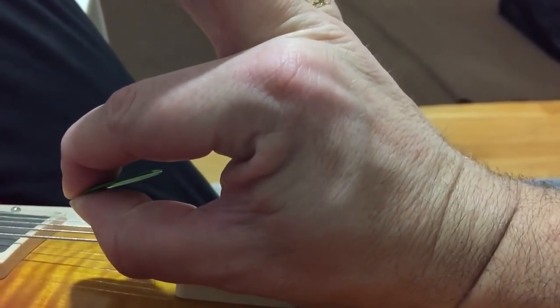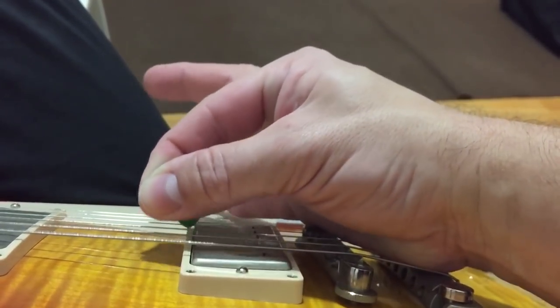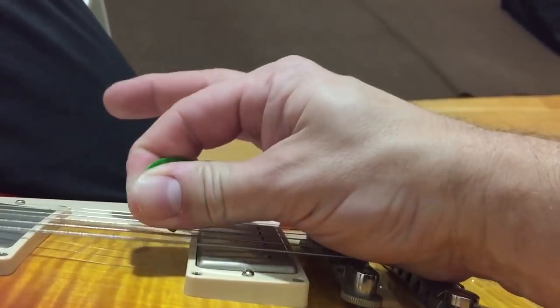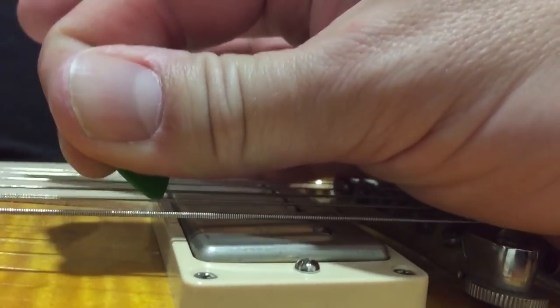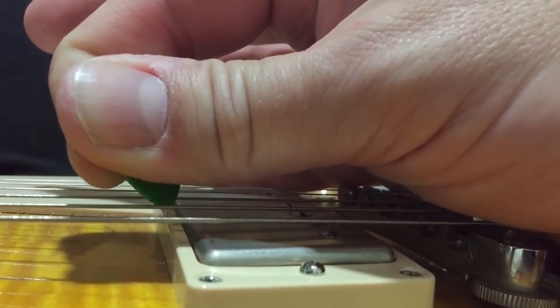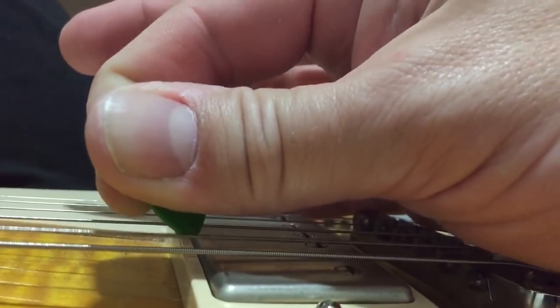So there is a very short distance between where I hold it and the pointy end that acts on the strings. The rest of the pick rests on the index finger to get some steering, so to speak. You can see that it is very symmetrical and that there is a very small distance between acting in either direction, to minimize energy.